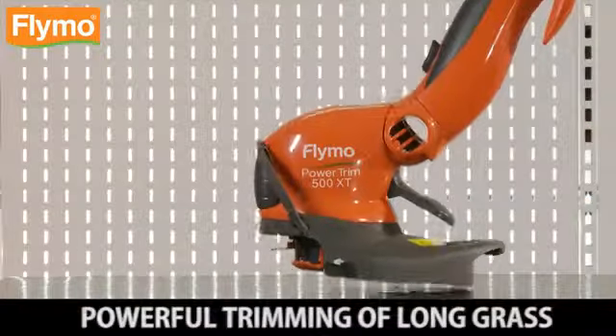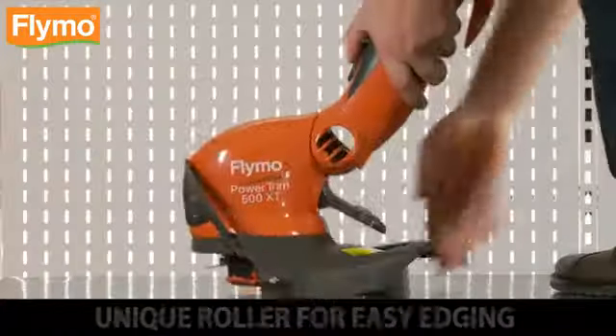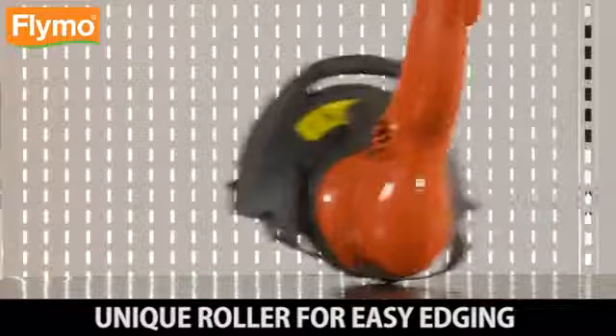3 in 1. Powerful trimming of long grass. 4 in 1. Unique roller for easy edging — simply walk behind and watch the creation of clean edges.